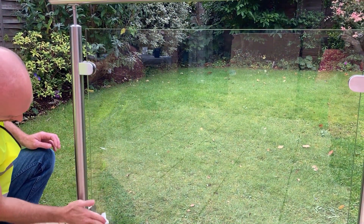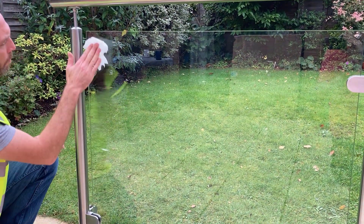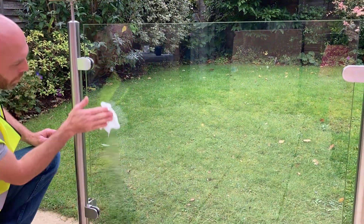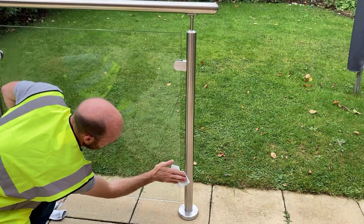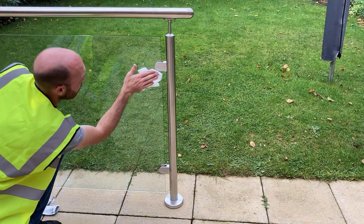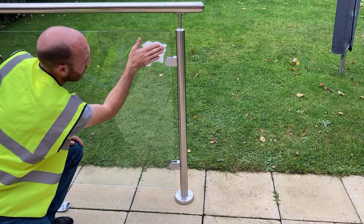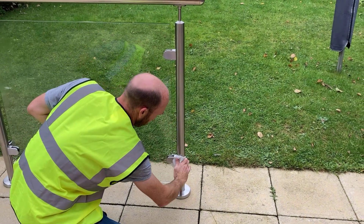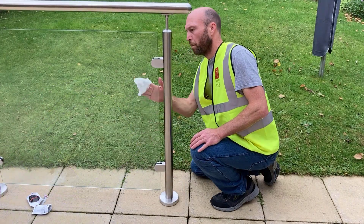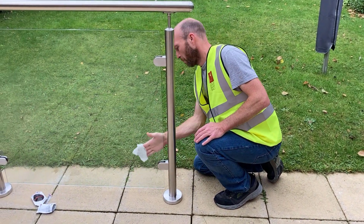As the product applies, you may notice some streakiness on the surface as the coating begins to dry. This is perfectly normal and will be removed in the final step of the process. Follow the same sequence: the first post, one side of the glass, the second post, the other side of the glass.